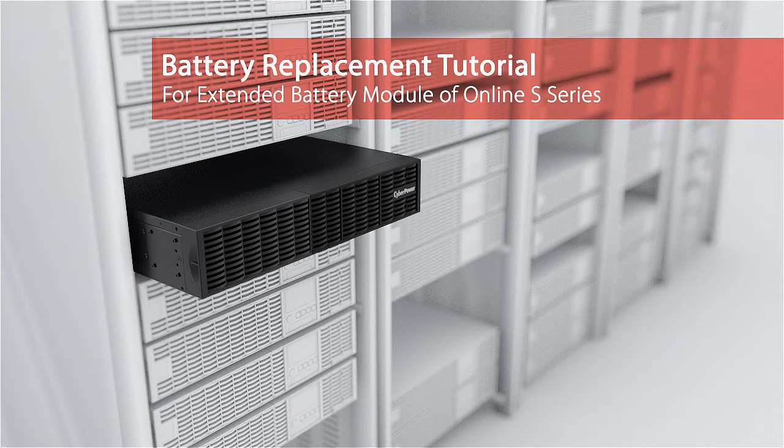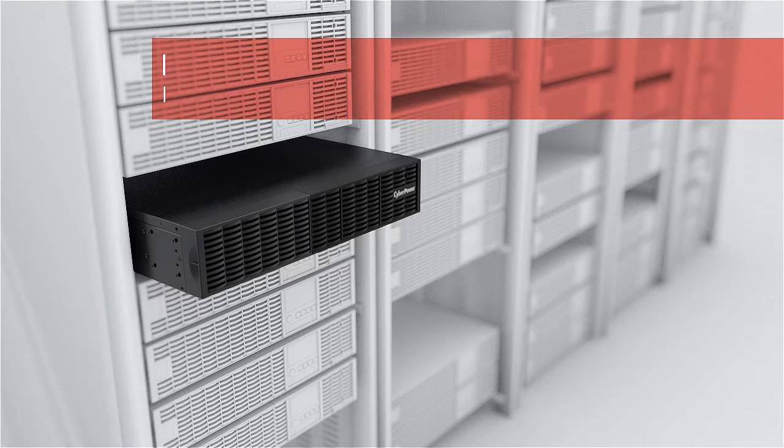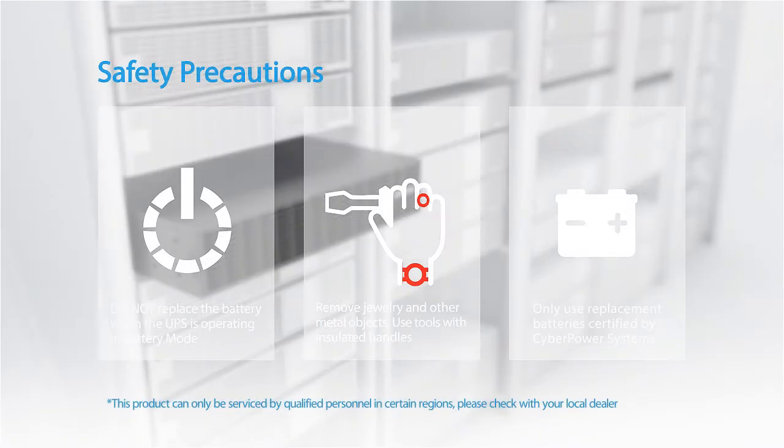Battery Replacement Tutorial for the Extended Battery Module of the Online S-Series. Please take the following safety precautions. The batteries are hot-swappable, so it is not necessary to power down the UPS.